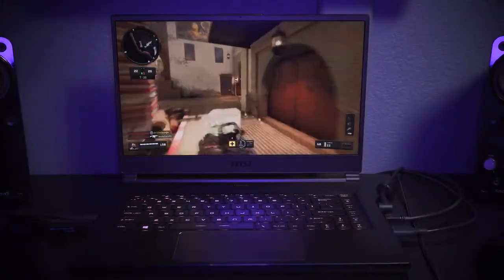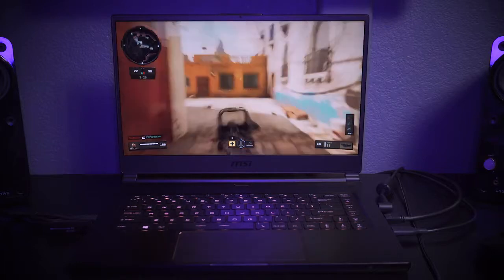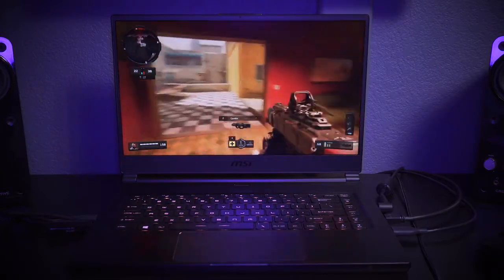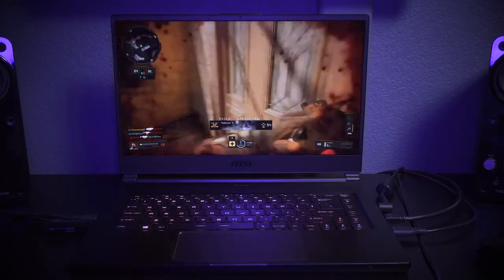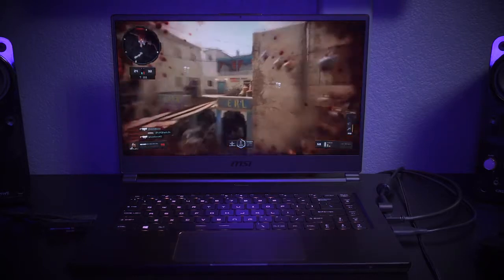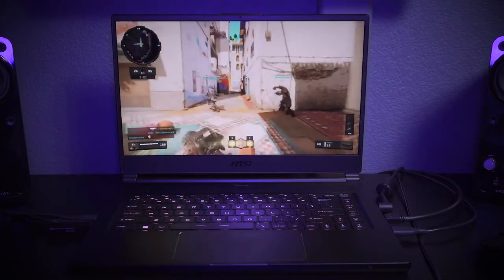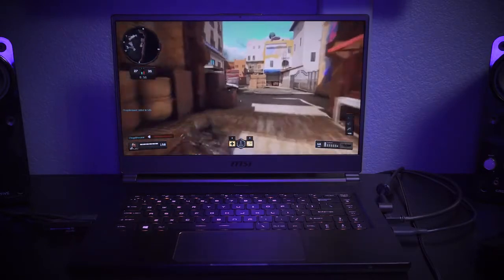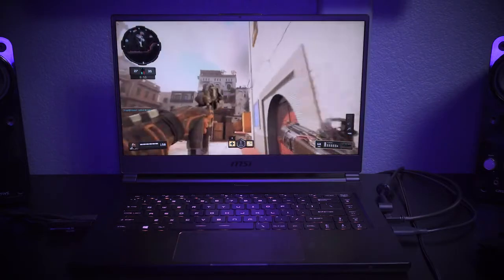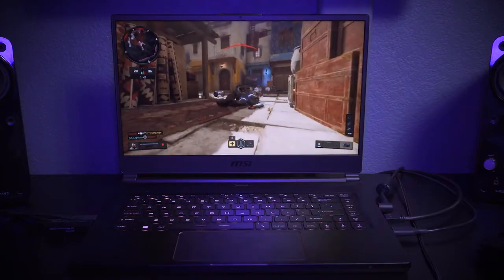The screen is a 15.6-inch IPS panel clocked at 144Hz, so gaming is super smooth, web browsing is smooth, and you don't see any screen tearing when gaming. 60 FPS gaming feels more like 120 FPS to me. If you're gaming in 2019, having a 144Hz refresh rate is really important, especially for first-person shooters. The panel also has an anti-glare finish, so you can use this laptop outside or in a bright environment without a highly reflective screen.